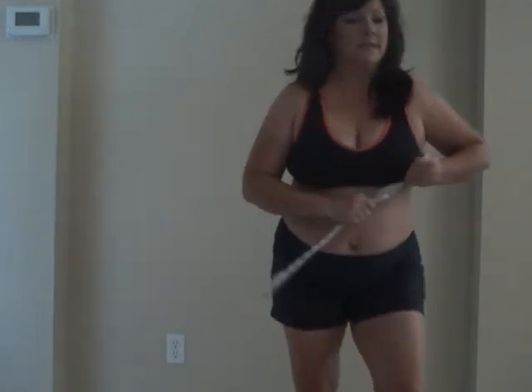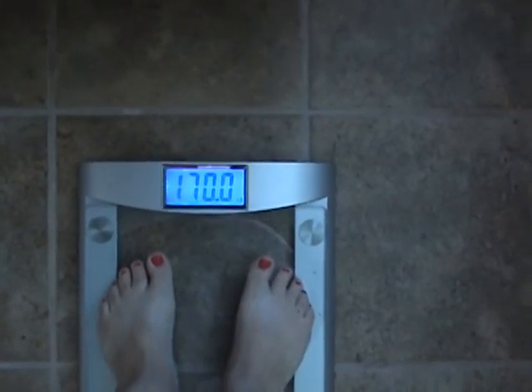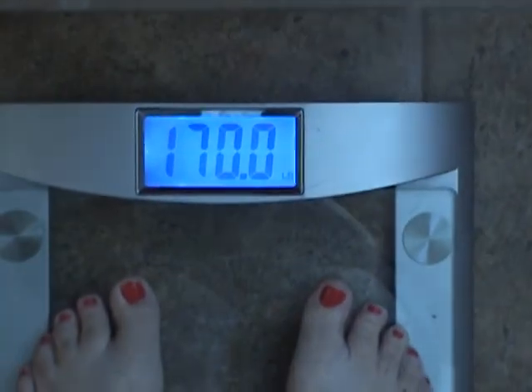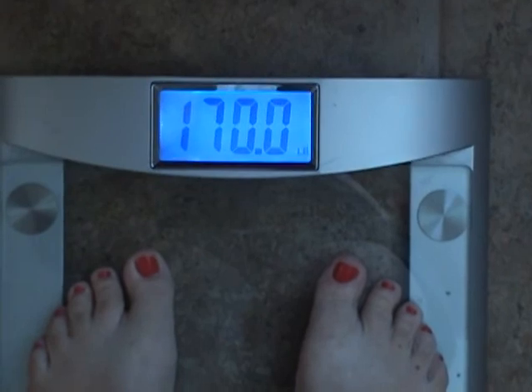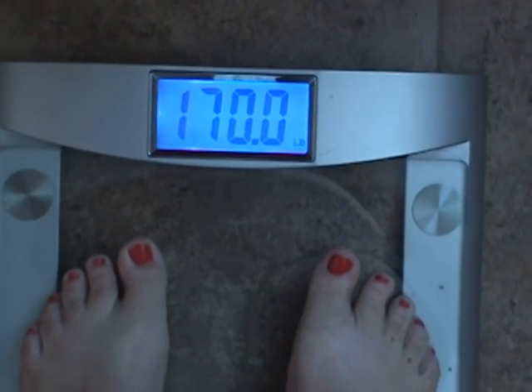I'm going to get my weight. 170 right on the nose. 170. Today is August 24th, it's Monday.